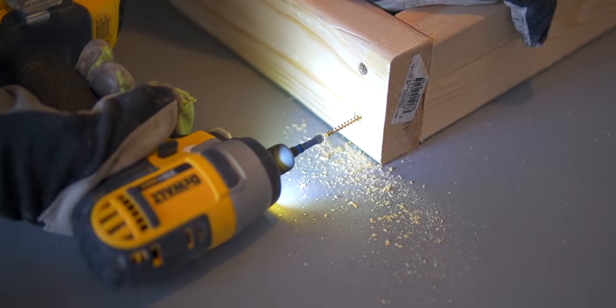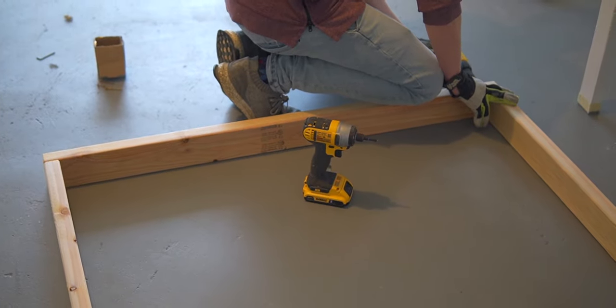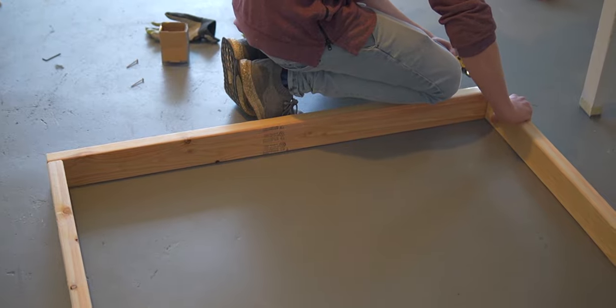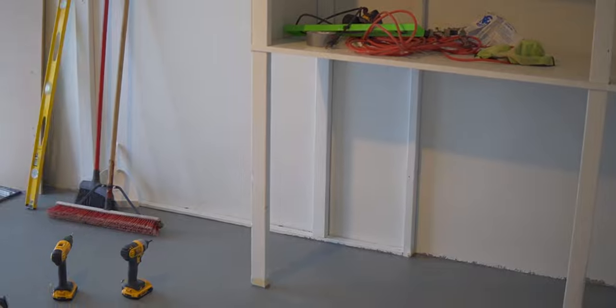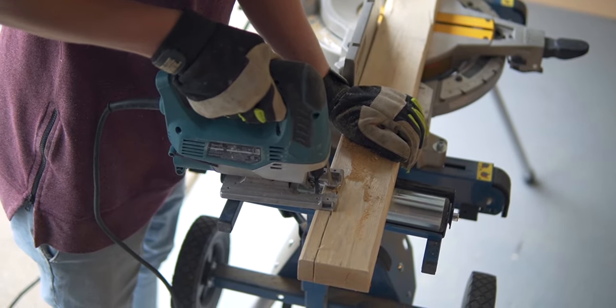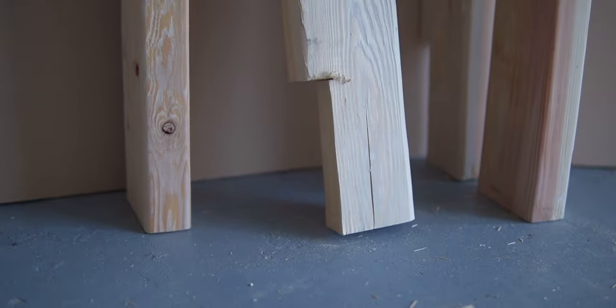To build the frame we started by building two identical U-shaped pieces for the front and the back. We did make one change to the back piece: we cut a little notch so that it would fit perfectly over our baseboards and look really seamless, so we didn't have to cut out our baseboards. Our baseboards are a half inch deep by five inches tall, so we cut that same size notch out of each piece of the back frame.